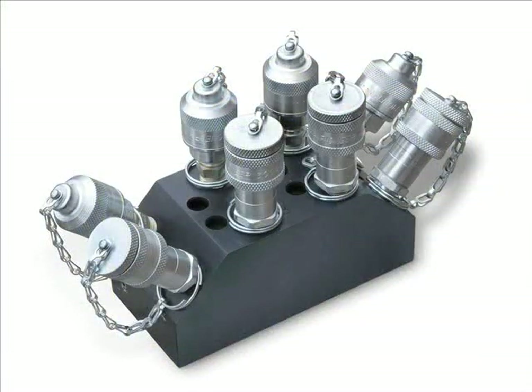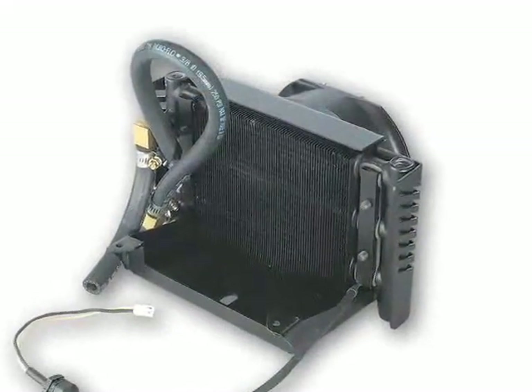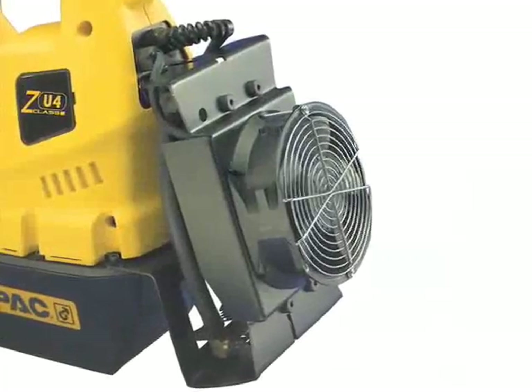A multi-port manifold lets you operate several tools at once. For example, four torque wrenches can be used simultaneously to draw multiple flange sides together, significantly reducing the time needed to complete these types of operations. The optional heat exchanger cools the pump and the hydraulic fluid, extending their service life.